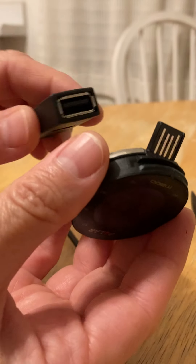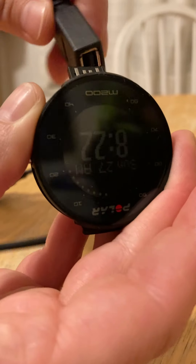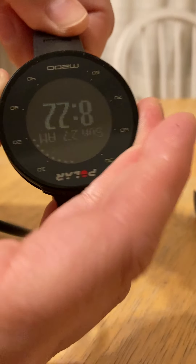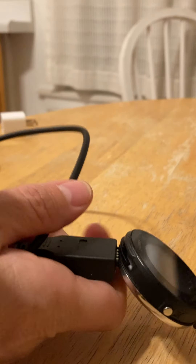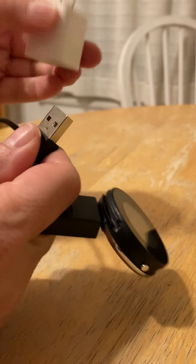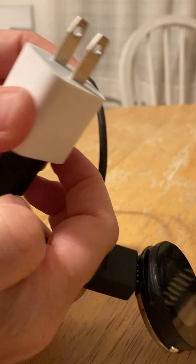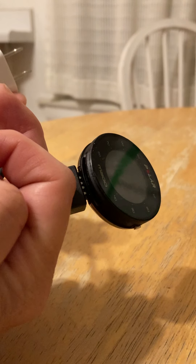It comes with a cord for charging — it only plugs in one way. That way doesn't work; you flip it over and slide it in like that. The other end is a USB and you can plug that into a charging block. Then you can plug it right into the wall and charge it overnight.